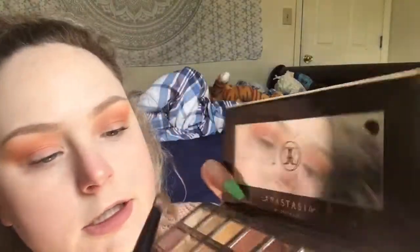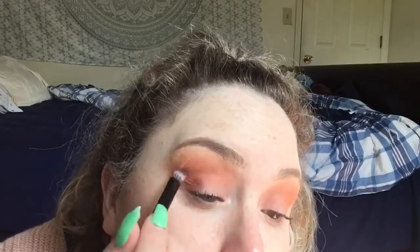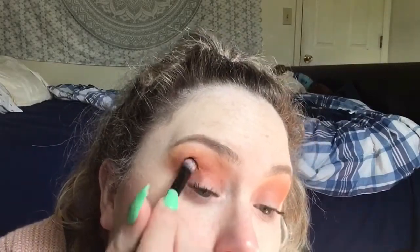Sorry, my allergies once again. Then I like to go in with Sienna and go right here with a little flat shader brush. I just like to kind of pack it in the outer corner, kind of messily, you know.